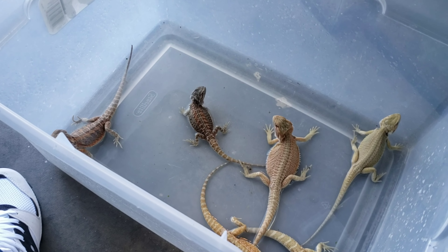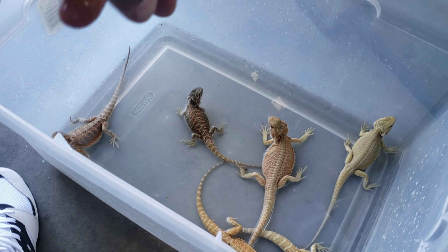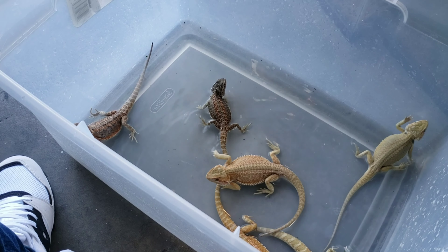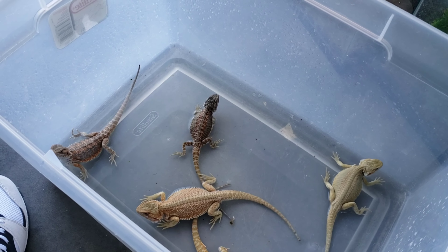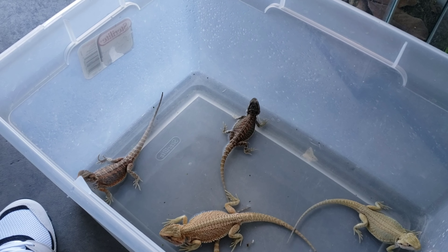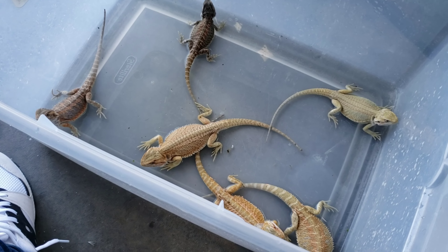That's the first group. I'll turn the camera back on when I get to the next group. I'm gonna go ahead and clean their enclosures and refresh their bedding, swap out the paper towels, and put in new air crates so that they're in a clean environment, and then get them some food. Alright, let's get to the next one.